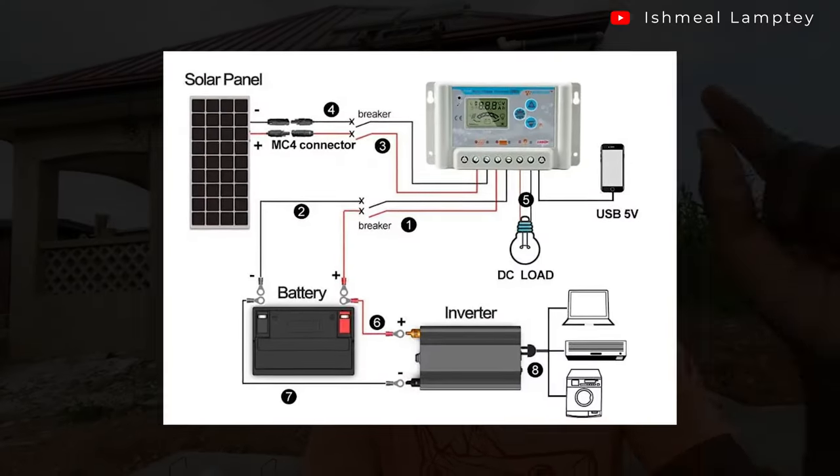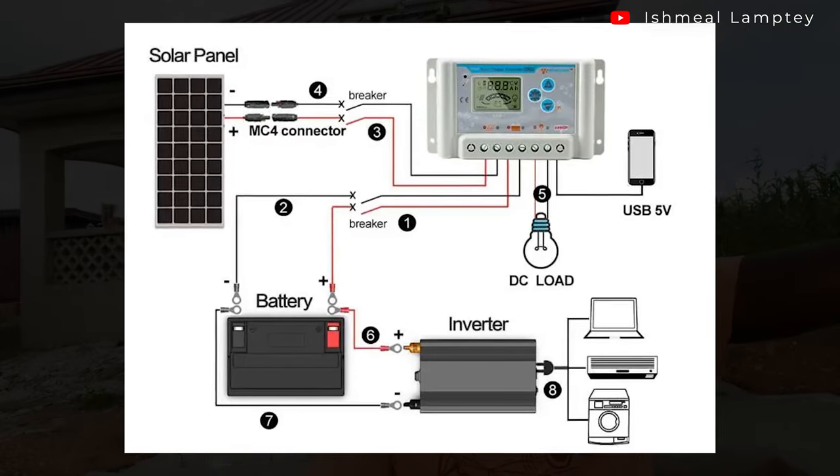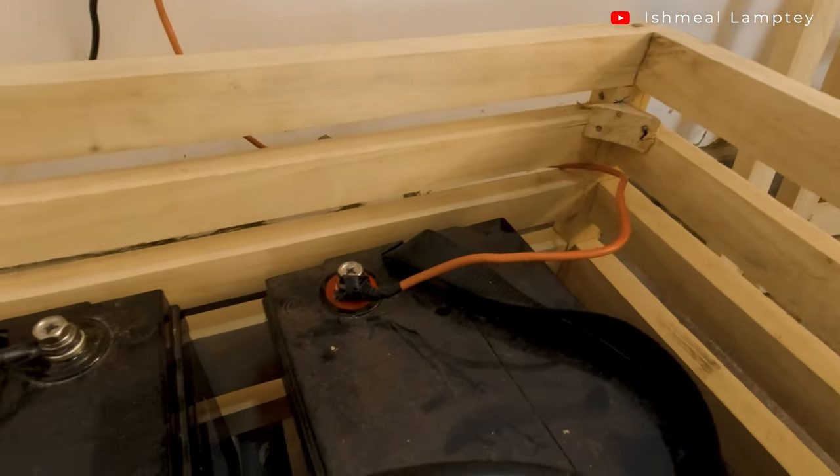Ideally we would have needed a charge controller to take power from the solar panels and match them to the batteries, but the inverter already has a built-in charge controller, so there is no need to get an external one. Some systems let you add an external charge controller, but since ours has it built in, we don't need that.